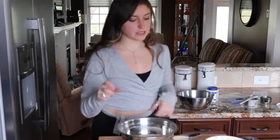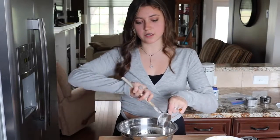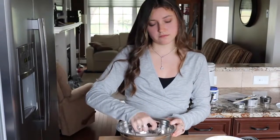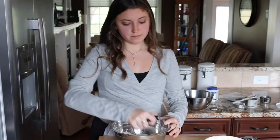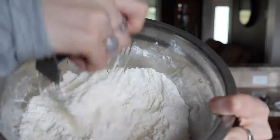Tip: when a recipe says to cut in butter, it just means use a fork or one of these pastry cutters — it has little wires and you use it to cut it up. So you're not mixing the butter in like it's a cookie dough; you want to cut it so that it's little tiny pieces and it'll look crumbly. I don't really know why people cut things in for pastry — I'm guessing it has something to do with making it flaky. You just cut it like this until the flour looks kind of crumbly and not as powdery as it was before. That is how you cut butter.